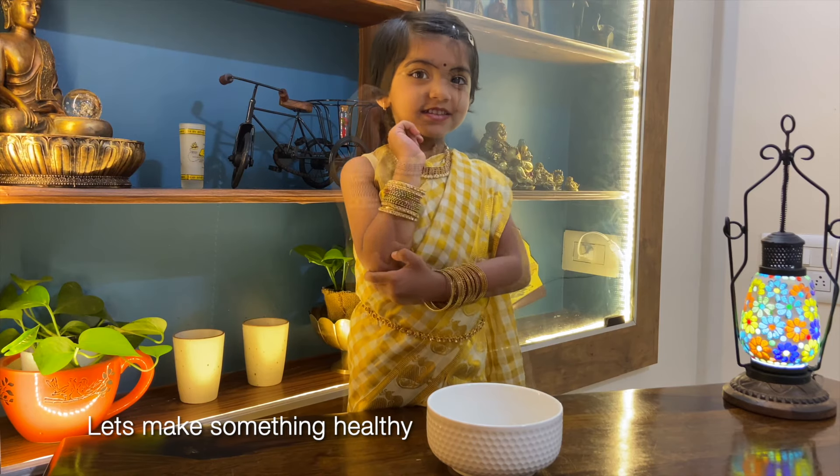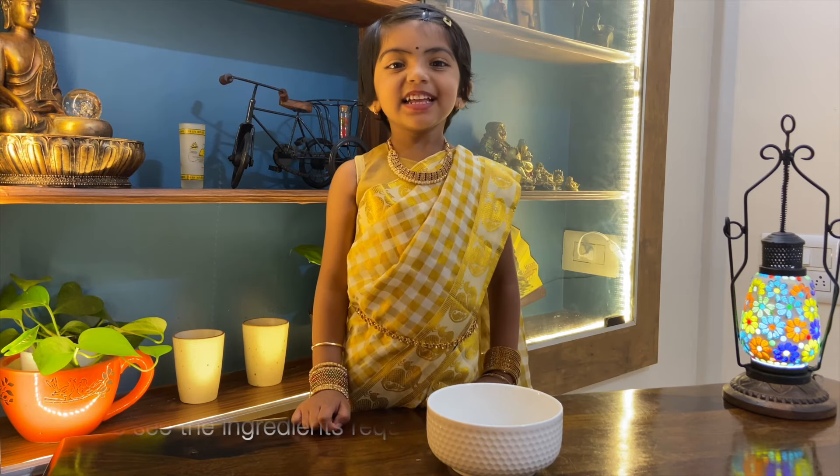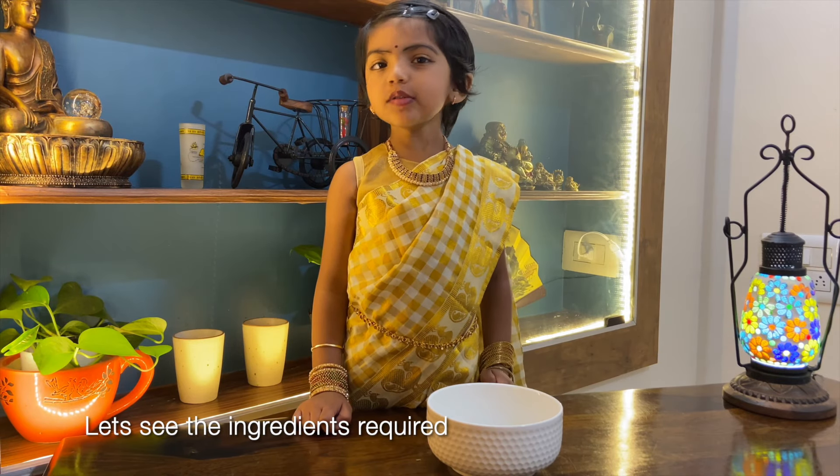It's something very healthy. Let's make healthy poha — let's see all the ingredients.